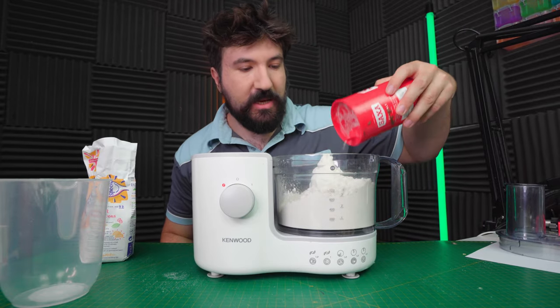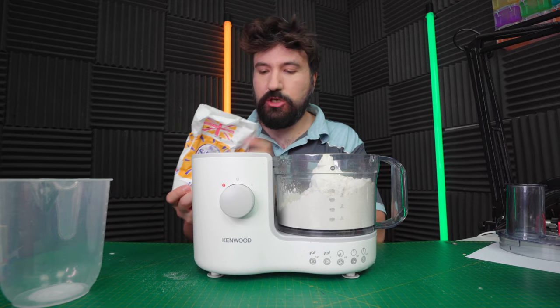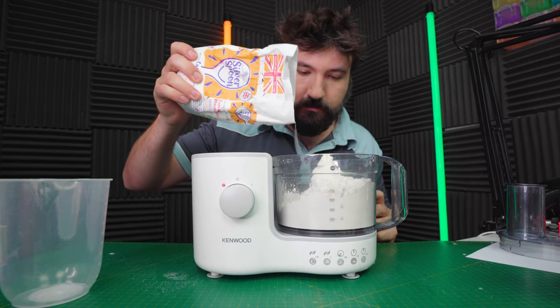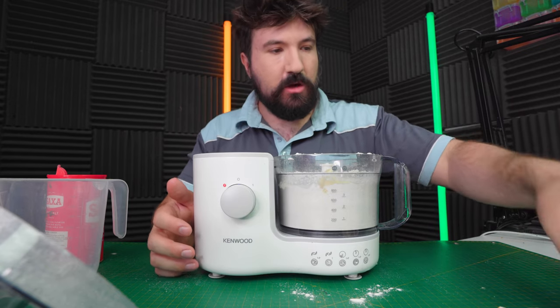We also just want a pinch of salt - or a 'pincharoni'. A pincharoni is a slightly different measurement to a pinch. And another pincharoni of sugar. So let's get some of our butter in - just put a few nobulates in.